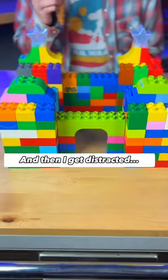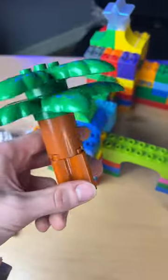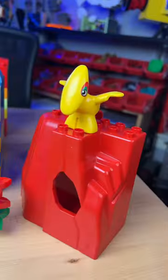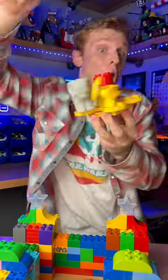I add some stars, and then I get distracted and I build this Lego ice cream cone. After that, I build this little tree and add some foliage. And you can't forget the animals, like this tiger driving a train. I even made this spinny thing for the animals.